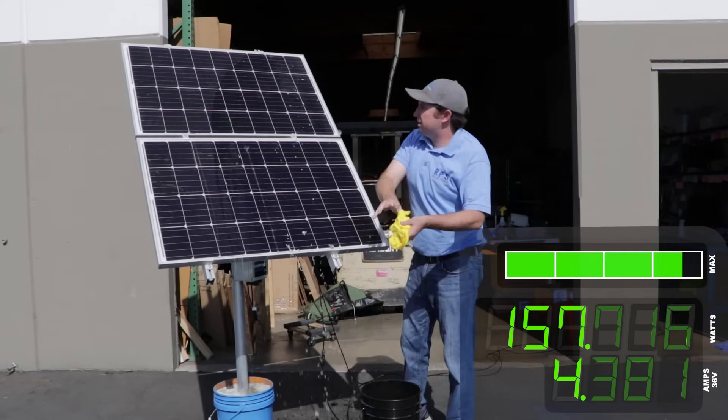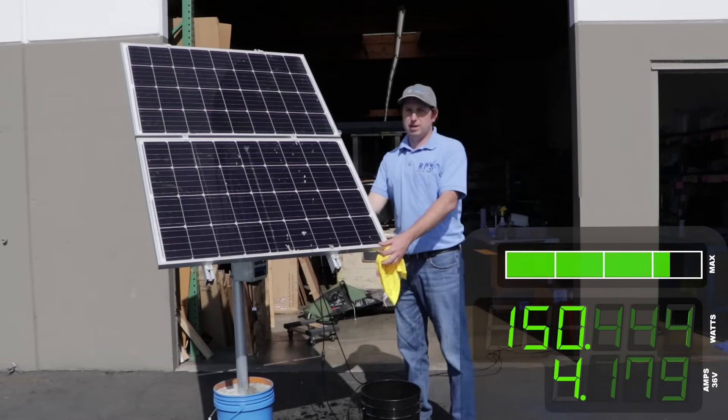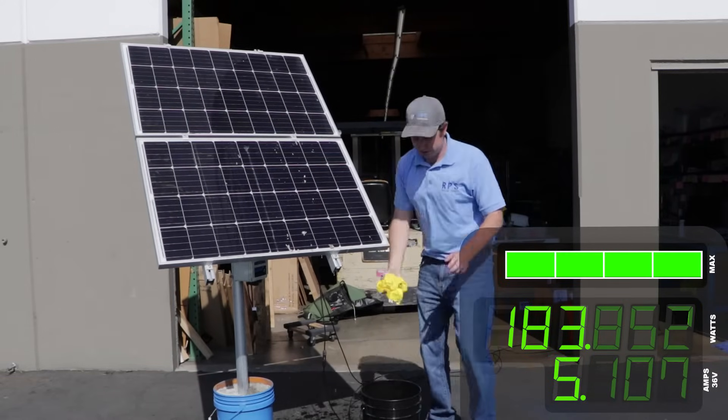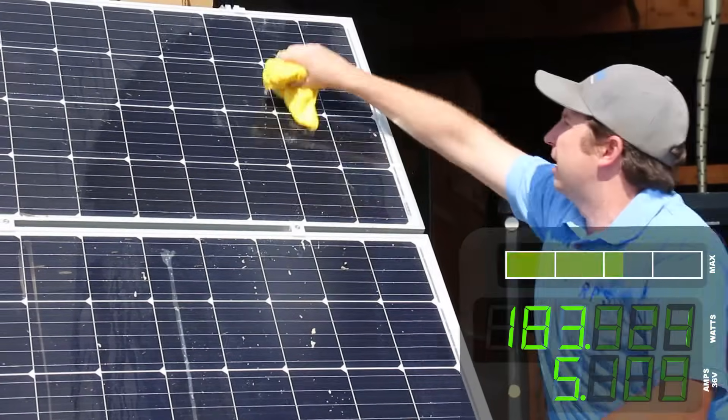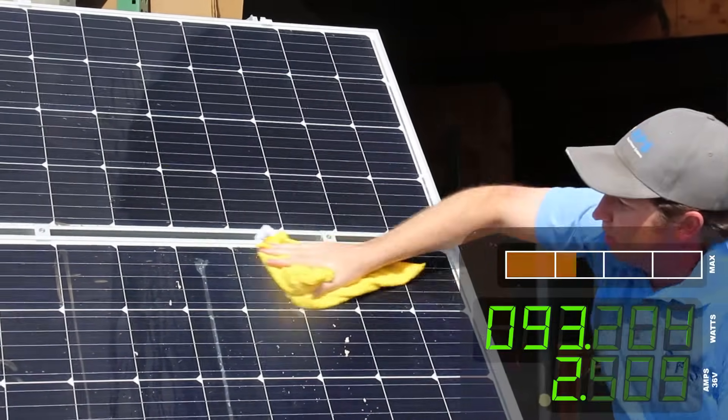The solar panels are sealed. The solar cells are behind a layer of glass and they also have a laminate on the back of the panel, so water is not going to hurt them. Don't be shy about getting your panels nice and wet in order to clean them really well.